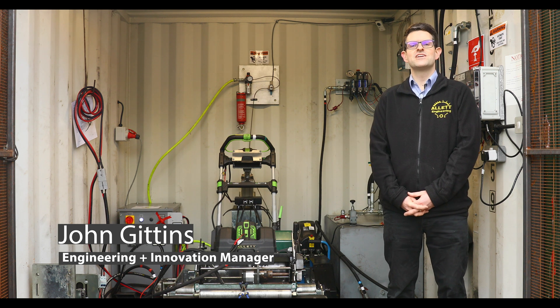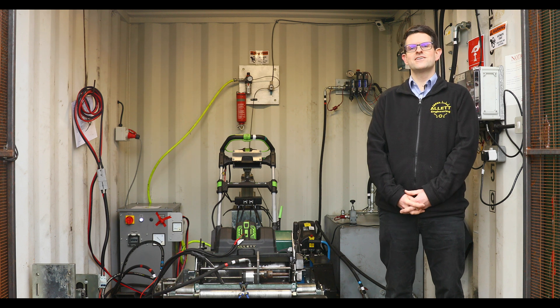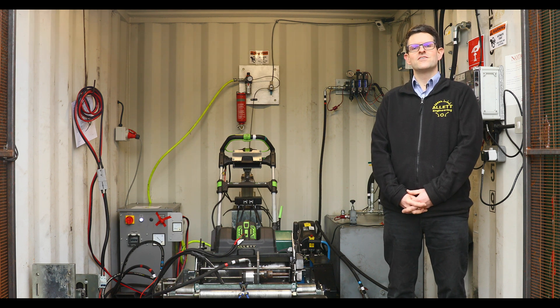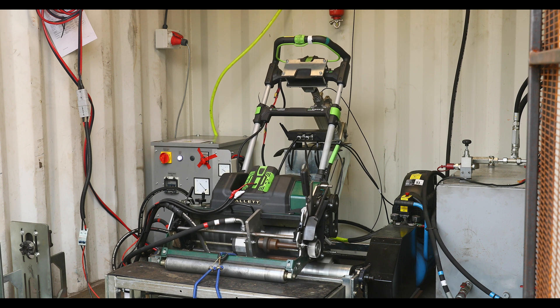Hello, my name is John Gittins. I'm engineering and innovation manager at Alec Mowers. I'm stood in the test container. Behind me is a Sterling. This has been on test since our launch to public at Soltex 2021. We've just come to the end of testing and now we've said go for launch.